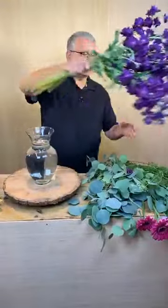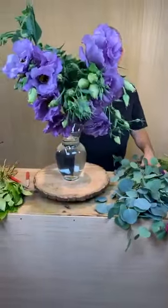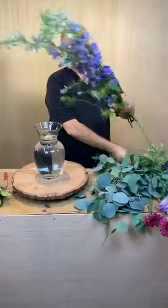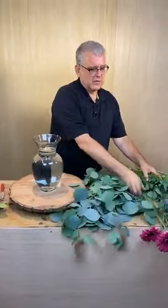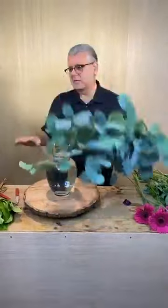Purple stock. Doesn't smell too bad. And then Lisianthus — isn't that gorgeous? I just love the clarity of that color, it's so pretty. And then a few pieces of Larkspur and then we're gonna do a few Gerber daisies. I think I forgot my wire. And then some silver dollars gonna be in both of them.